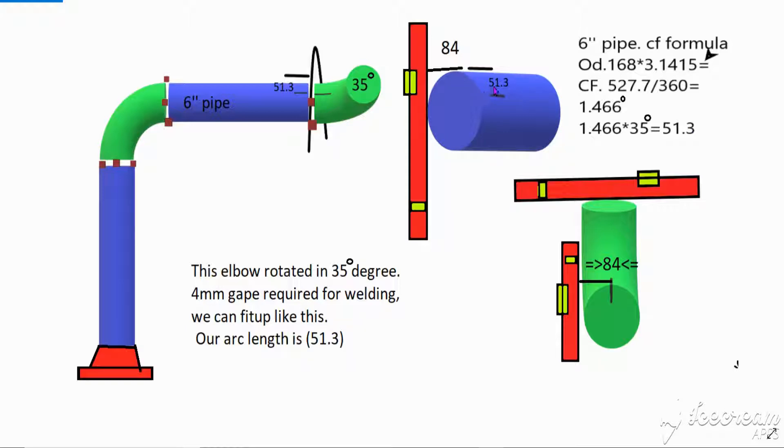From here, 151.3 — first we mark six inch half OD, which is 84. First we mark one center line, and then we mark the next line here: 51.3 dimension from here to here. And elbow — we can mark like this.